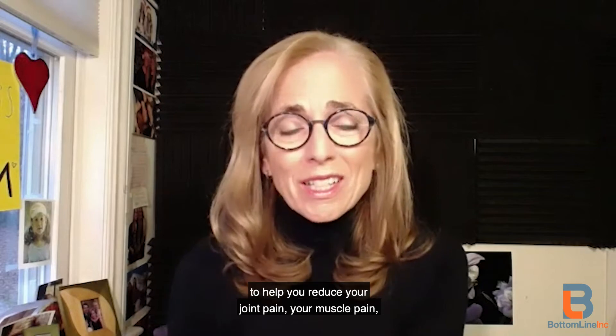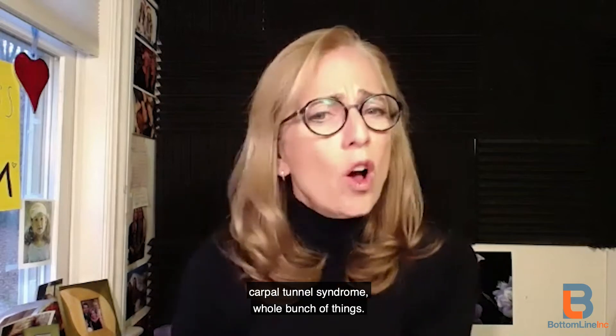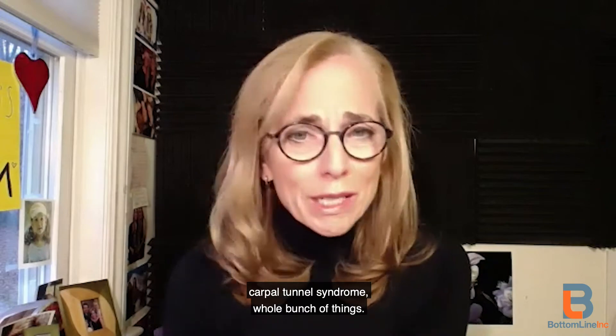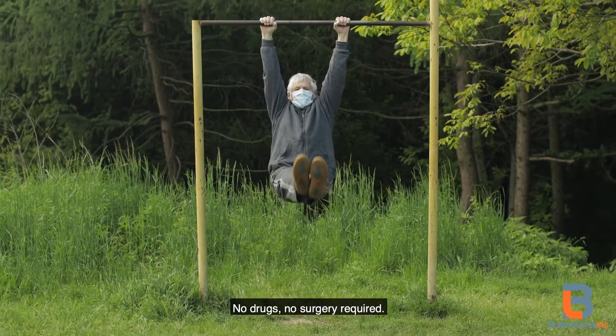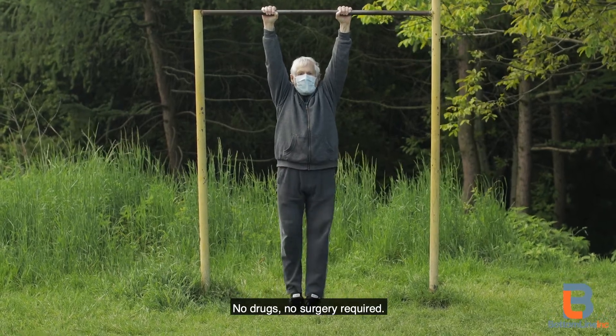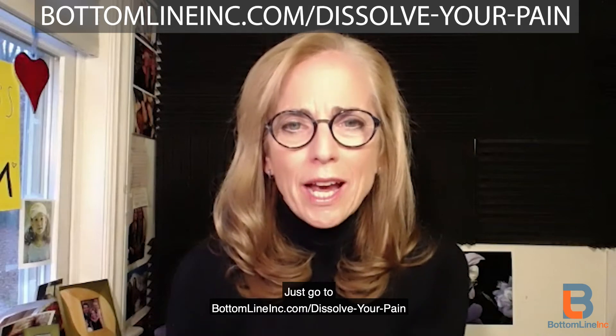...dissolve your pain from head to toe, with advice from top experts to help you reduce your joint pain, your muscle pain, carpal tunnel syndrome, and a whole bunch of things. No need to be in pain — there are things you can do to help yourself. No drugs, no surgery required. Just go to bottomlineinc.com/dissolve-your-pain, downloaded for free.